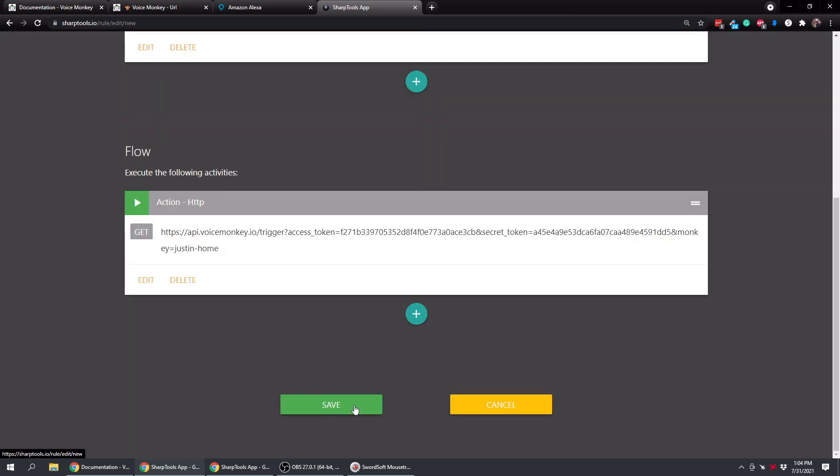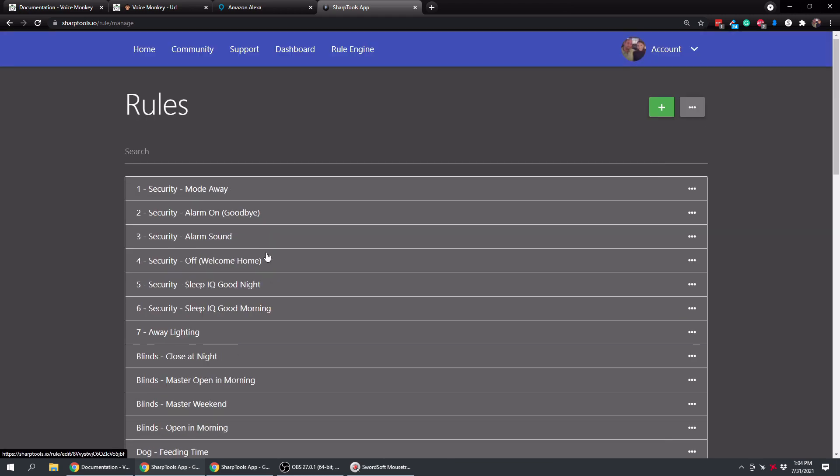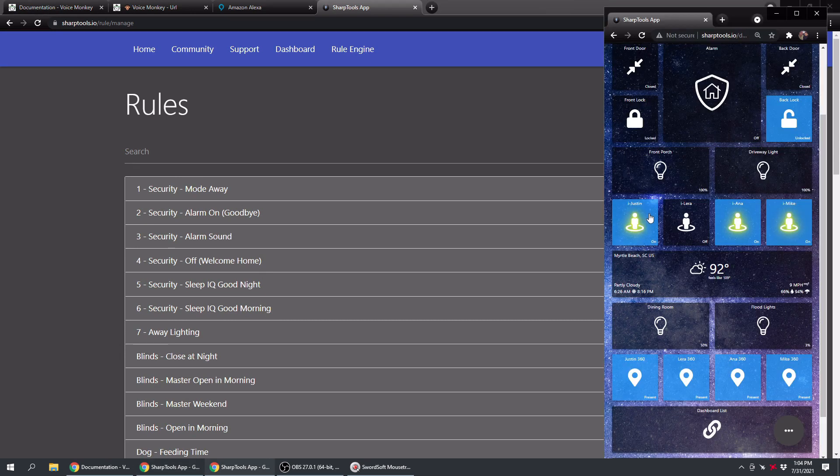Tap Save - our rule is now saved. On my SharpTools dashboard on my phone, I'm going to toggle my virtual switch to Off and then back to On. 'Hey, Justin will be home in a few minutes.' You can see it runs the Alexa routine right from SharpTools - exactly what we want.